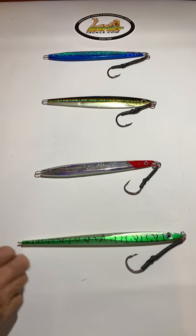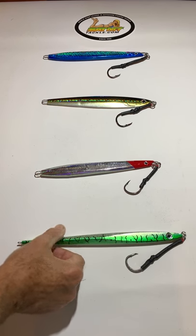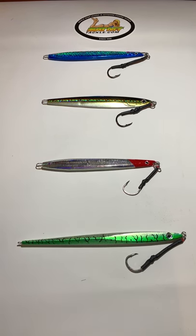They're very, very popular. We put a premium finish on them so you can see the reflection on them, and that's important when they're down deep where it's real dark. That reflective finish means a lot — they'll be able to see them.